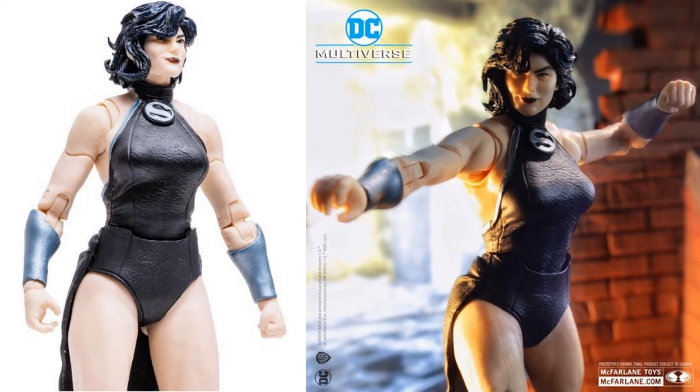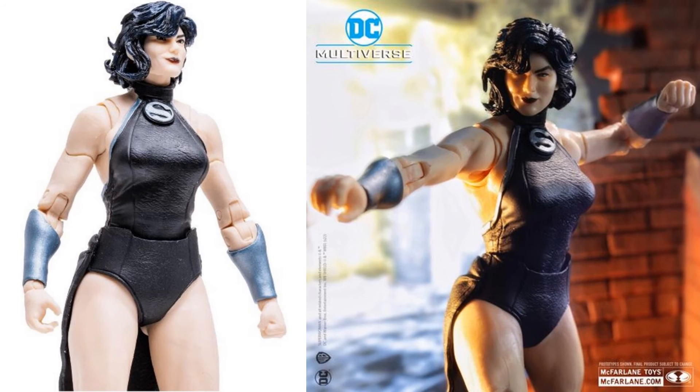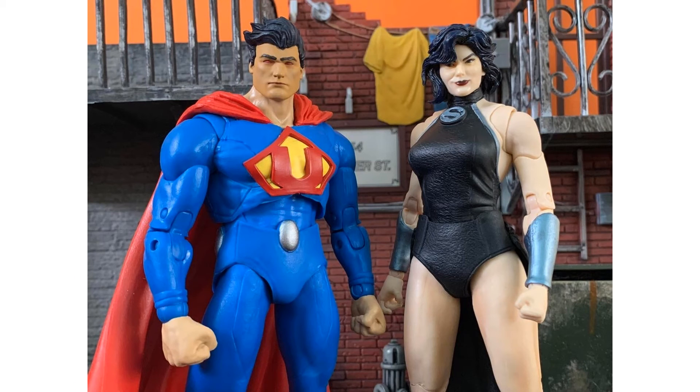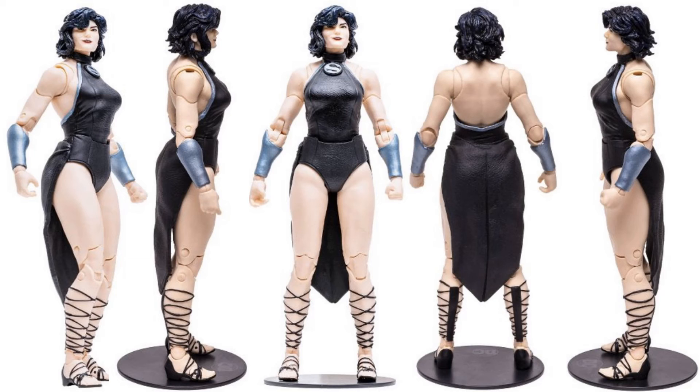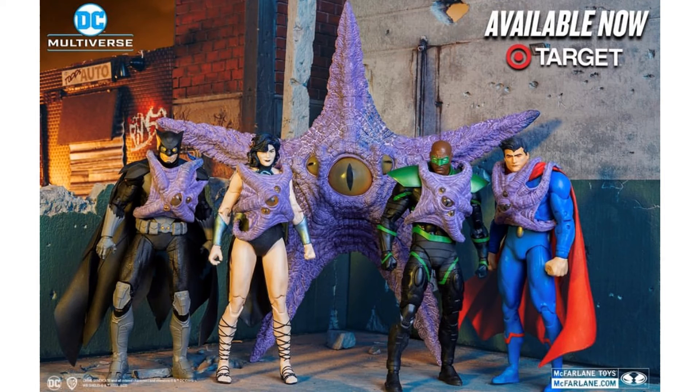Target exclusive DC Multiverse Build-A-Figure Crime Syndicate — builds the Starro — and this is the Superwoman of Earth 3. She comes with the little baby Starros as well, just like the other ones did. She's compared to Ultraman. Massive Starro figure there in her package along with the baby. Really awesome figure. And there's that full Target exclusive wave of the Crime Syndicate with her little Starros.